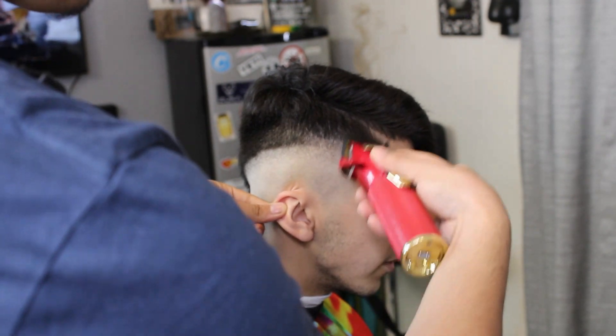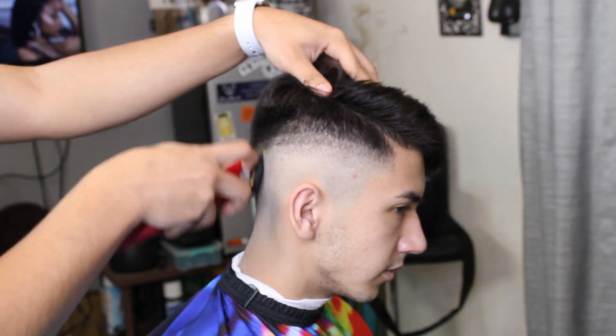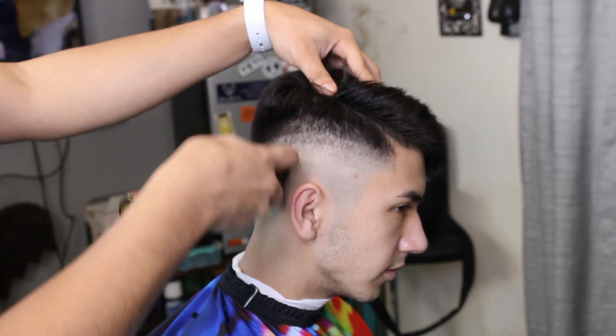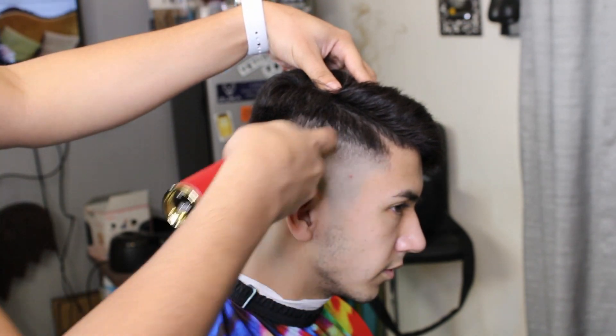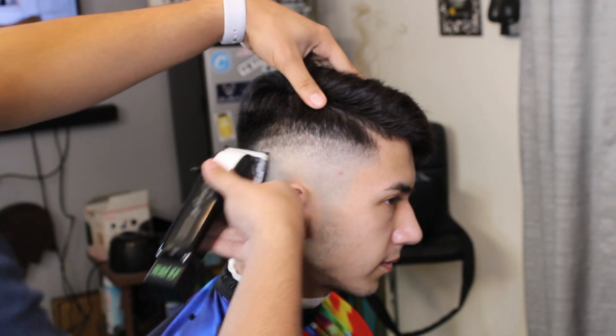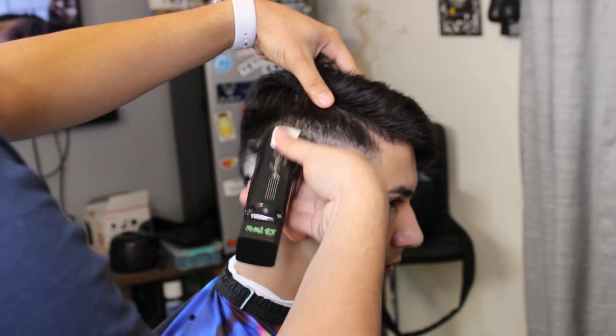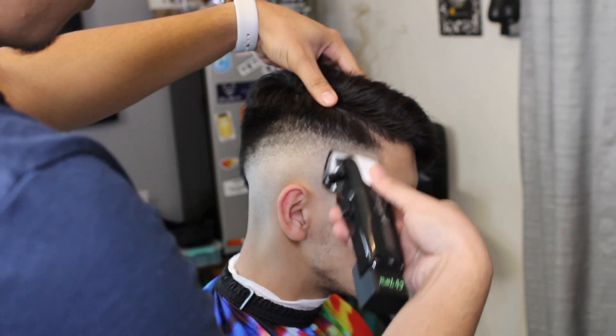Right here we are going ahead and putting in our second guideline with the one guard fully closed. This isn't really putting in a guideline — it's just kind of debulking for our half guard. Here we're going fully closed, flicking out yet again at the very bottom line.